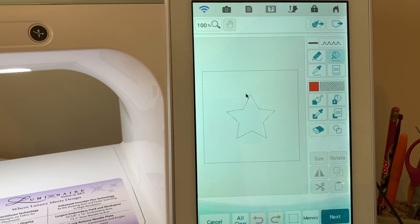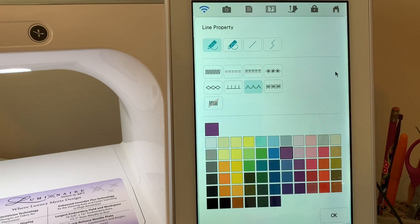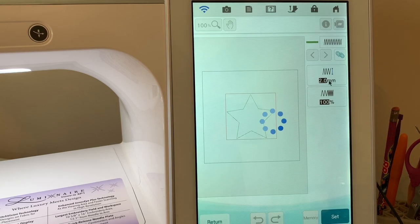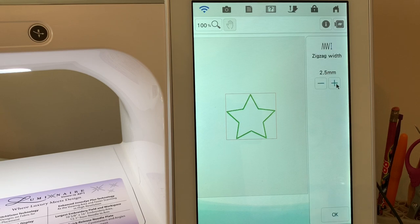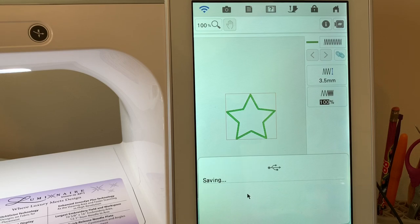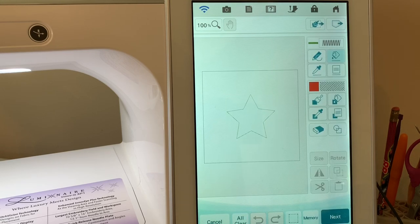Now we're going to add the satin stitch for the applique. I'll go into settings, choose the satin stitch, select green, choose okay, take the bucket and apply it. I'll go to next and increase the size to three and a half millimeters, then choose okay. The next thing I want to do is save this to memory on my USB stick, then choose return.